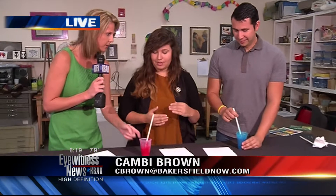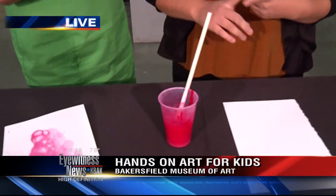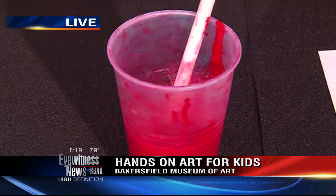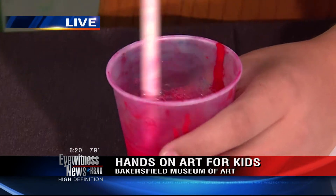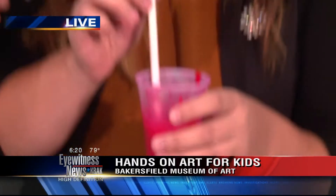This is paint — you can use acrylic paint. Dishwashing soap works the best, and then a little bit of water. So you add all that together — equal parts of paint and soap. And then you just kind of stir it up a little bit, and then you're going to start to blow the bubbles.